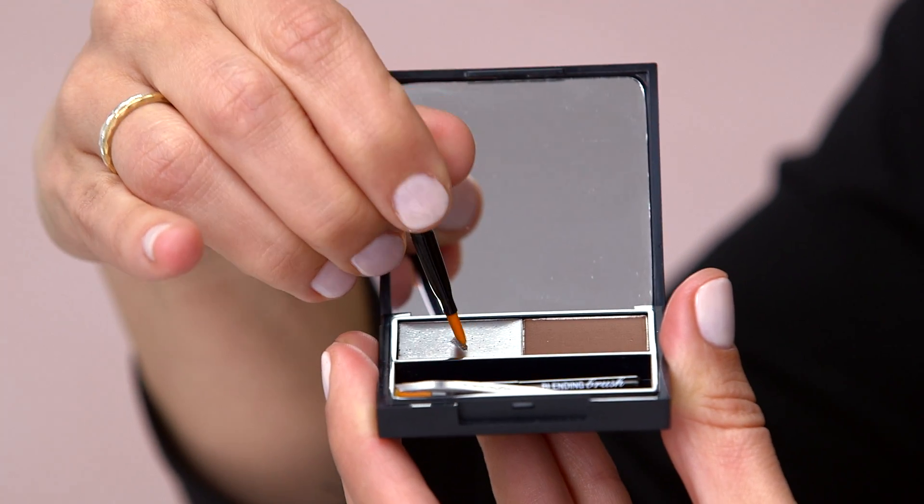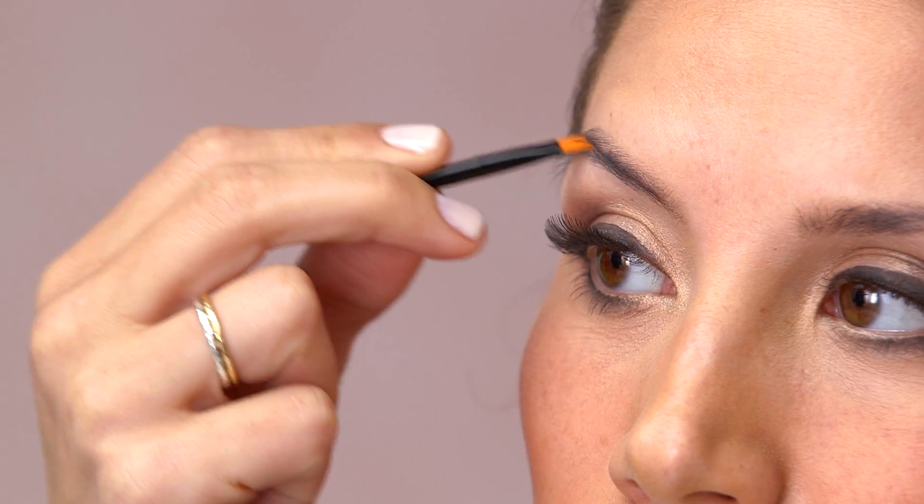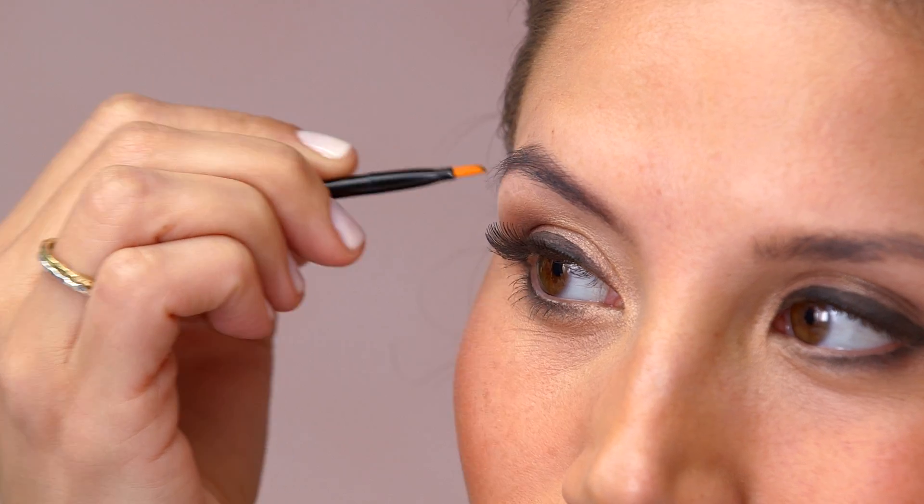First, dip the angled brush into your soft wax. With smooth, angled strokes, start at the bottom to shape and define your brows.